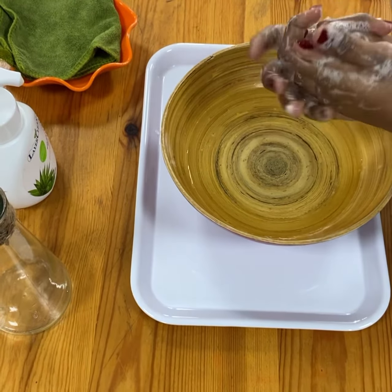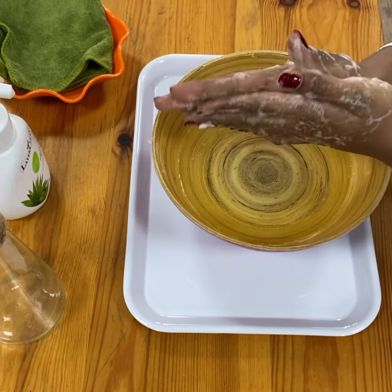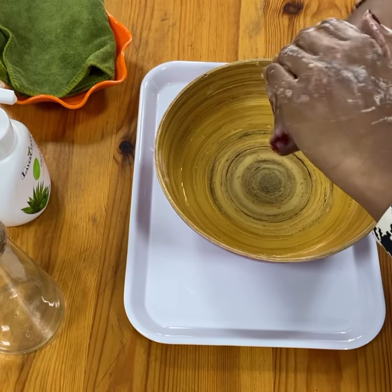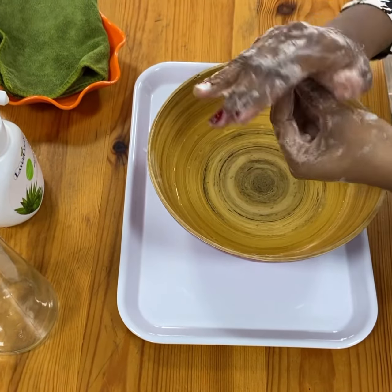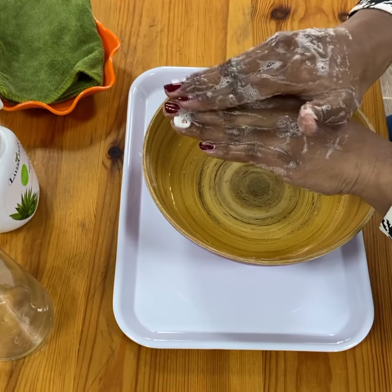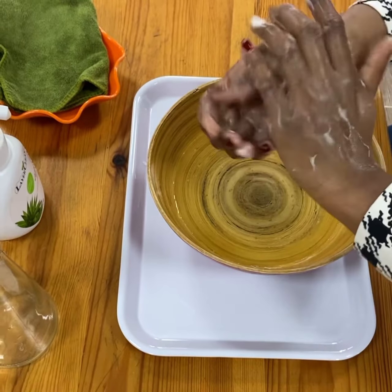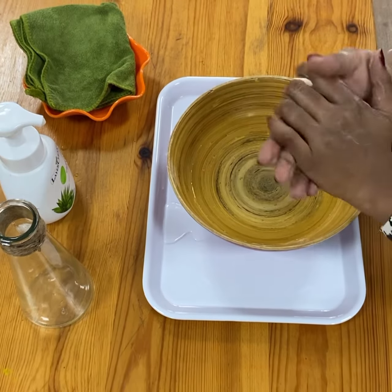Are you ready? This is the way we wash our hands, we wash our hands, we wash our hands. This is the way we wash our hands to keep them nice and clean. Round in circles and we wash our hands, we wash our hands, we wash our hands — underneath, in between and over the nails, around the wrist, just like this, to keep them nice and clean. We have washed our hands.